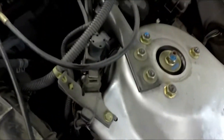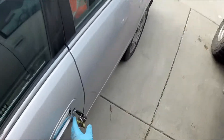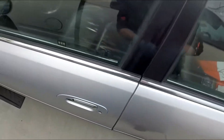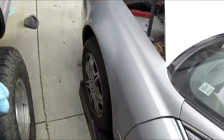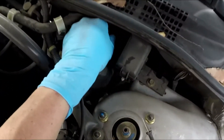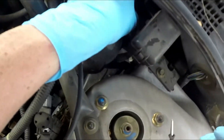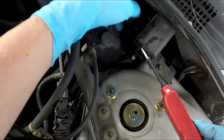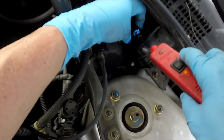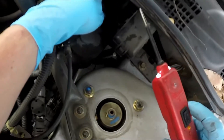Let's say you want to check your evap solenoid right here. Let's do it with the car on — you could take it off. Take it off and see if you have power and ground. You have power. Nothing on the other side, but that probably just completes it, and you know you have power coming to it.